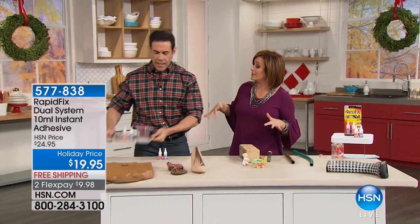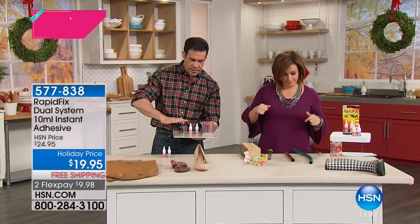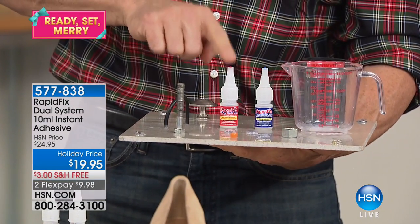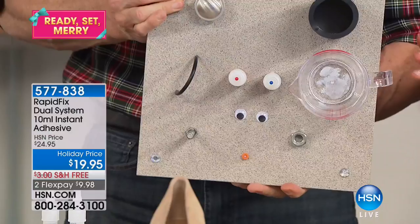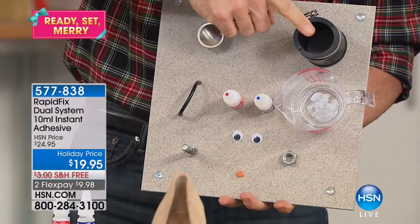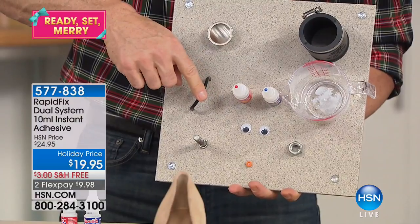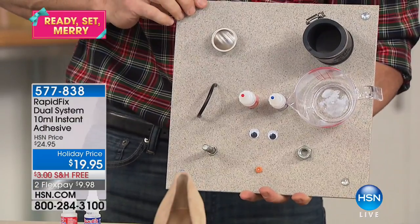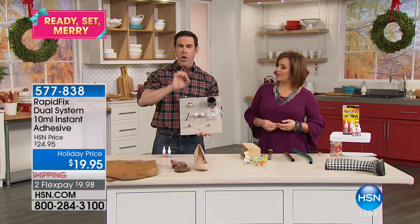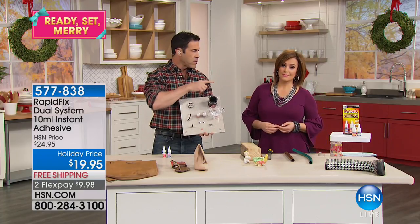I made this display so you could see all the different things it bonds — metal, crafts, bottles, a doorknob, a cabinet knob, plastic, rubber, all these different gaskets. Super tough, super fast. It's a noxy bond, meaning no oxygen. That's how it bonds things together.